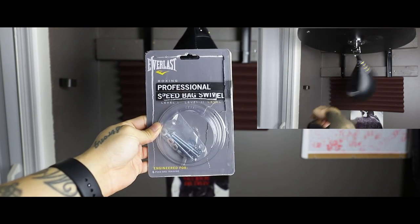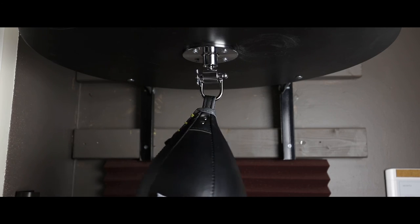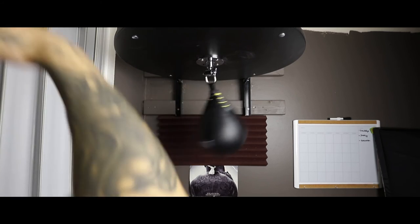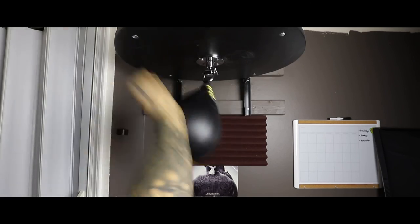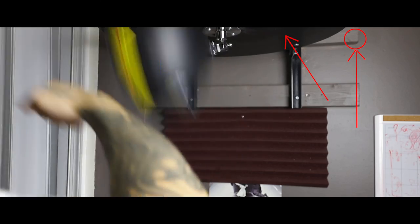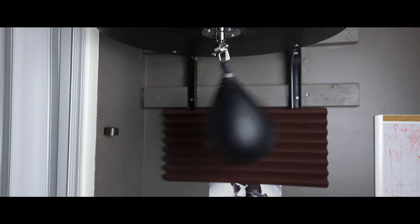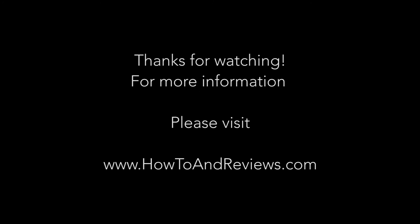You'll see me hitting the bag in the background here. I haven't hit this thing in like six years, but just hitting it at a constant slow tempo you'll notice — you can tell just by looking — it's not going anywhere. The only thing that's shaking is the actual unit itself, and as you can see, that top piece of wood is pretty much shaking back and forth, and that's because it's not in the studs anymore. That's the only reason it's shaking this hard.